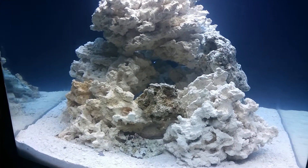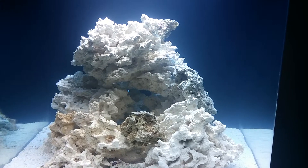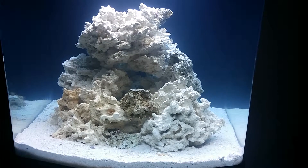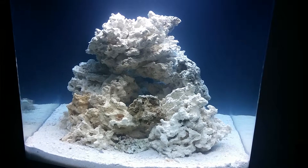The target is ammonia at 0, nitrite at 0, and nitrate pretty low. Then I'll probably do about a 95% water change, add fresh water in, add my cleanup crew, and then the first fish.